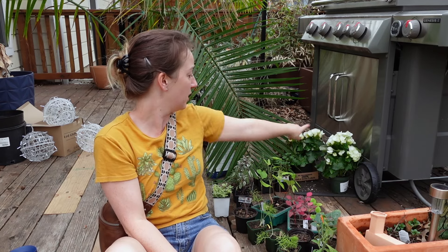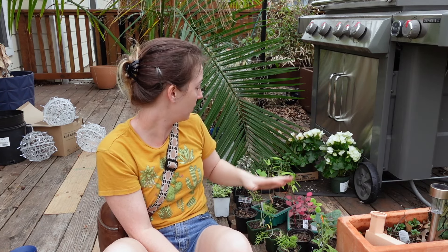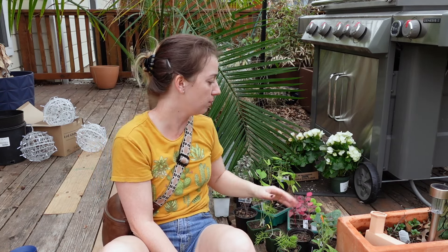Those begonias are going to go in the back bed over here — I'm really excited about those, they're really beautiful. My mint is coming back from last year, so I think I'm just going to do chocolate mint and spearmint on the other side. I mainly use spearmint in most of my cooking and cocktails, but I thought it'd be fun to have some chocolate mint this year too.